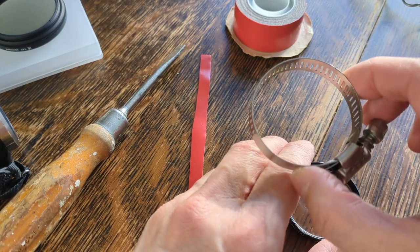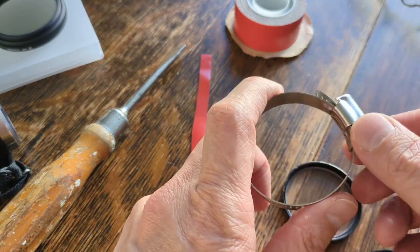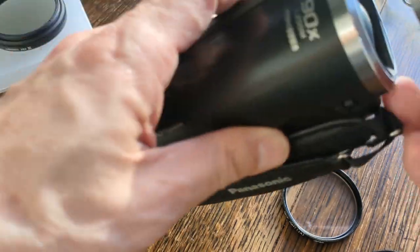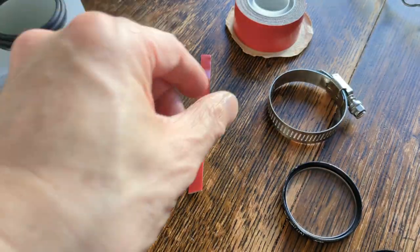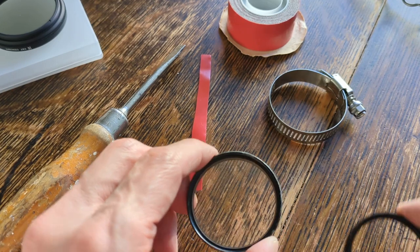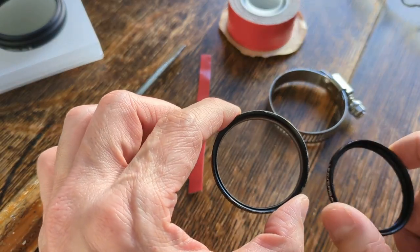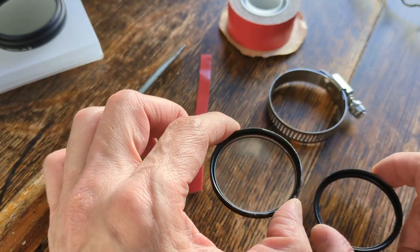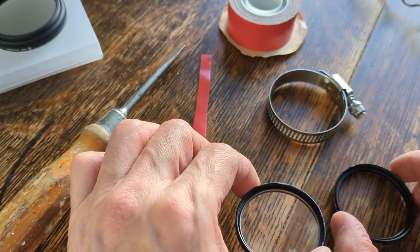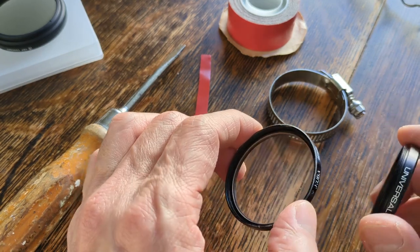You're going to need a metal strapping that you can find in any hardware store, around the same diameter — obviously a bit bigger than the camcorder's chrome ring diameter. You're going to need some double-sided tape. And a really important thing is a spare filter ring that matches the diameter of the ring around your lens housing. For this camcorder, the Panasonic HCV180, it's going to be 46 millimeters.